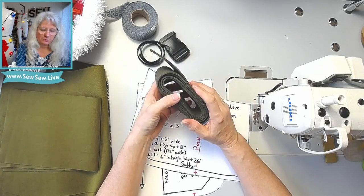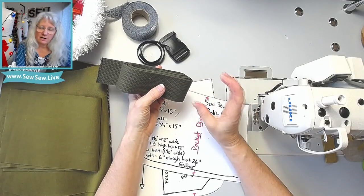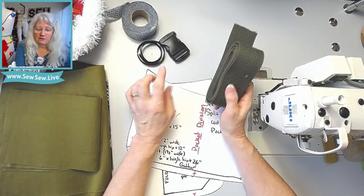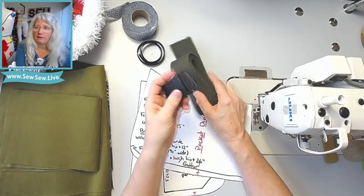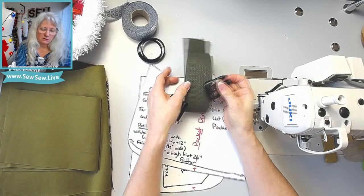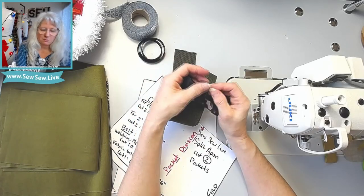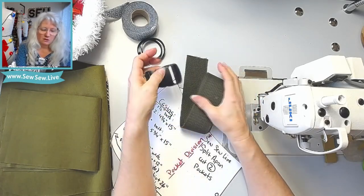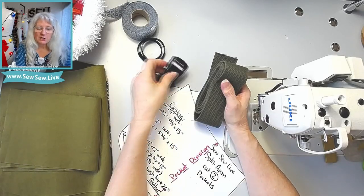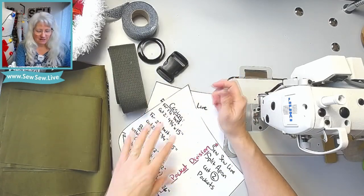If you want to make a fabric belt, I recommend finishing it no more than one and a half inches wide — one to one and a half inches — because you're going to need to tie it if you don't have a buckle. This buckle here is made for two-inch wide webbing. You'll need a buckle that fits whatever you're using for your belt; if you're not using a buckle, use a narrower belt so you can tie it.